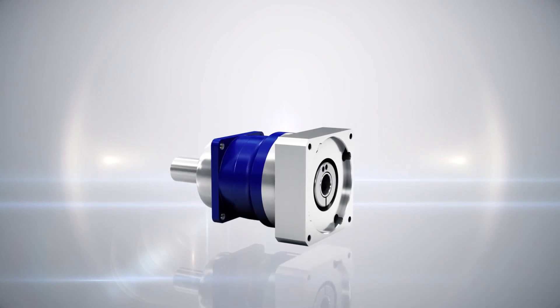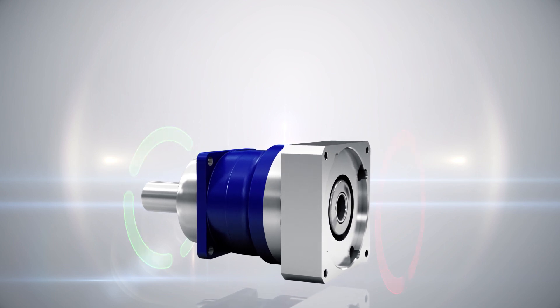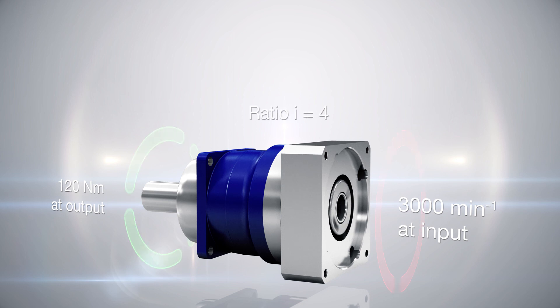Let's look at an example. A servo motor rotates at the input of a gearhead at 3000 revolutions per minute. At the same time, there is a torque at the application of 120 Nm. The gearhead reduces the speed of the motor by the factor of the ratio — for example, ratio 4. That means the output rotates 4 times slower than the input.